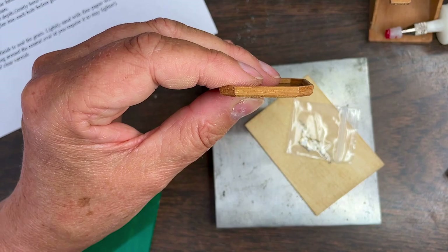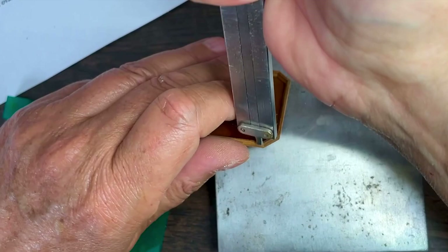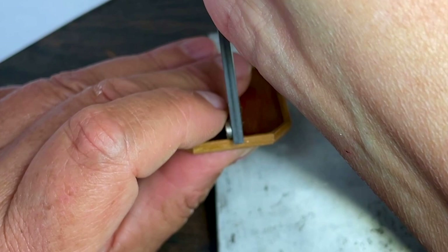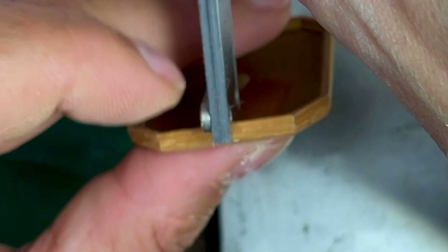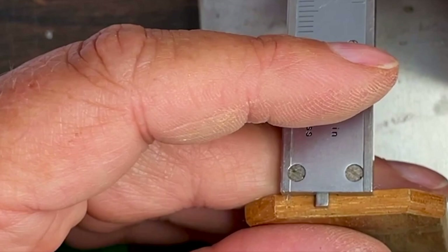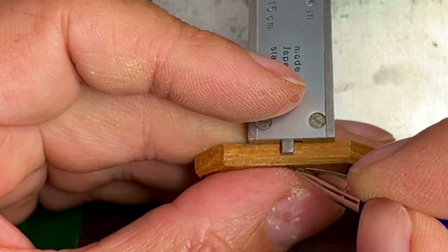First I'll try and get a sense of how much room I have. So that's the depth — that ends there, that's plenty. So the handles will have to be between that line and the bottom, somewhere.